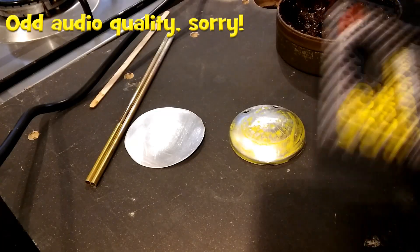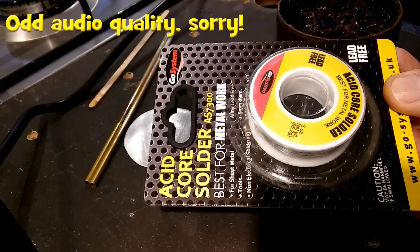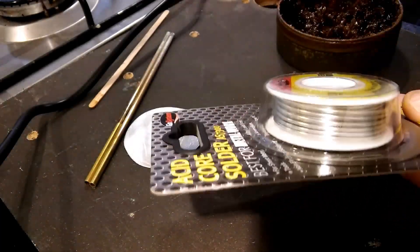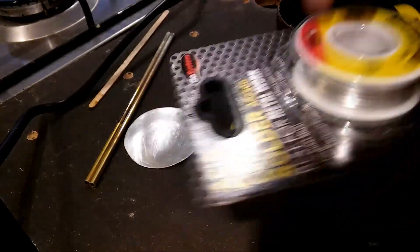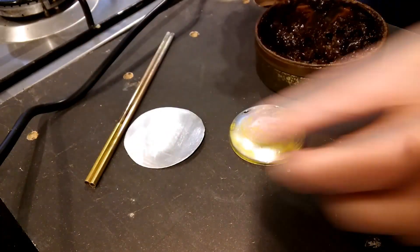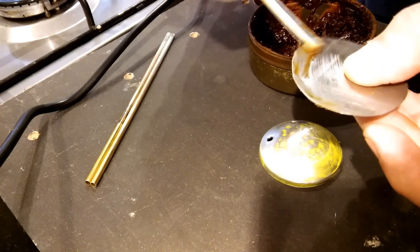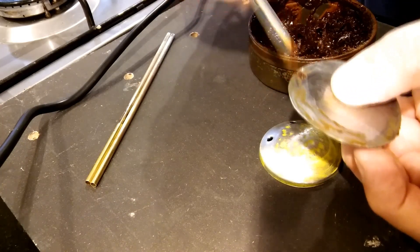Broke my heart today — I actually had to go out and buy some solder. This is the stuff for doing metal, not electrical work. Cost me over £10 for this little bit. I'd forgotten how much it cost — it's such a long time since I had to buy any. I could have bought some modern flux while I was out too, but I don't want to spend any more money. I hate spending money. I'll just put some flux on all the important bits.